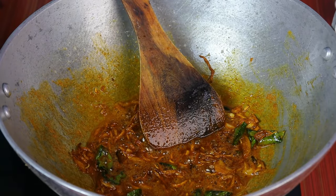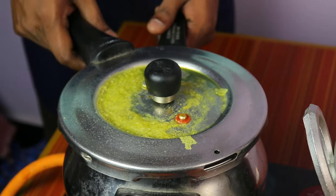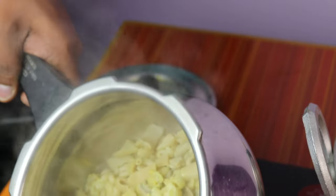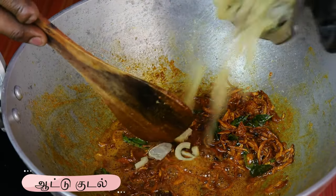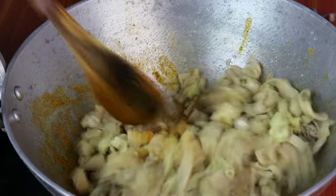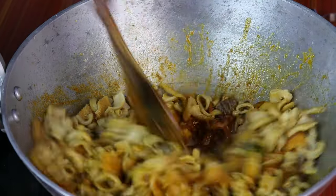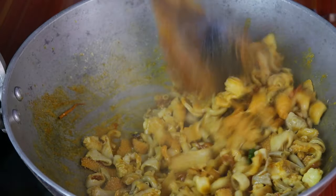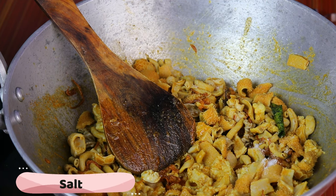Now let's cook this. Let's put it in the air. We will add a little bit of flour in the pan. If we add the flour in the pan, we will add a little flour.